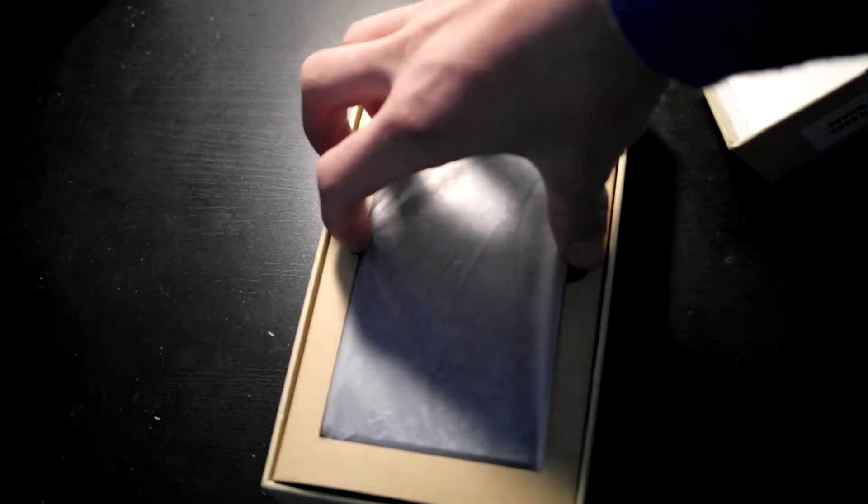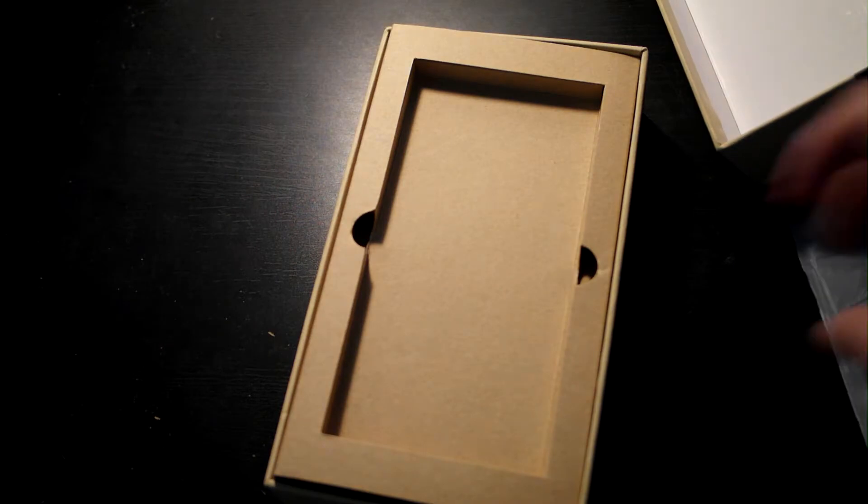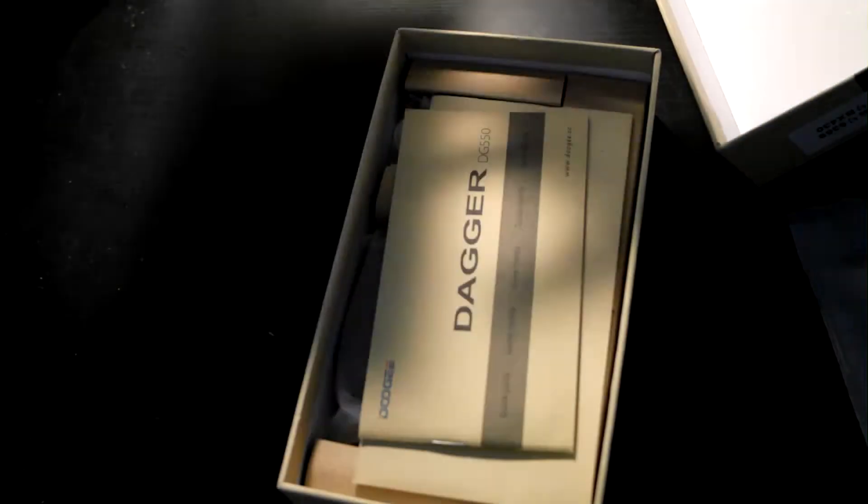So here is the phone itself as you see here. Let's just take it out and put it to the side and see what's in the box.